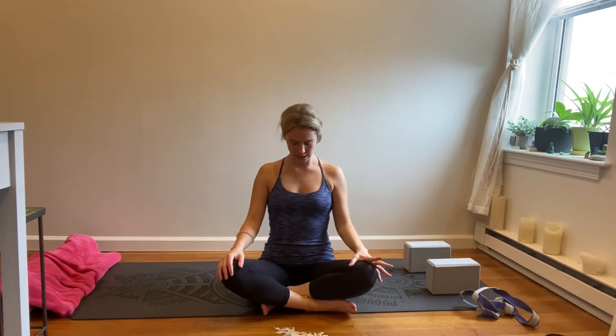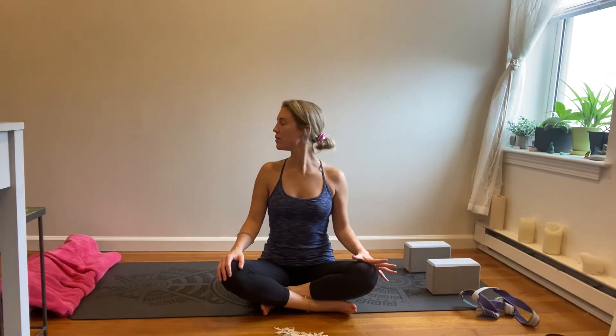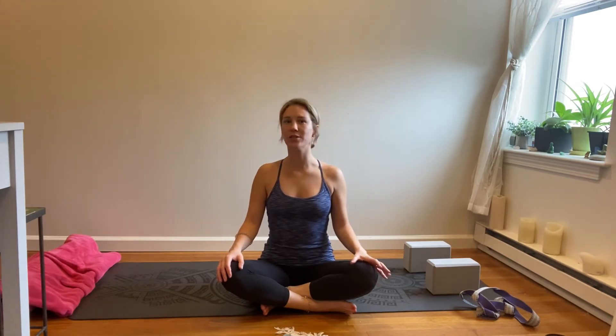Draw your chin down towards your chest and then lift the chin up slightly. Back to center. Look over the left shoulder. Center, right shoulder. And back to center.